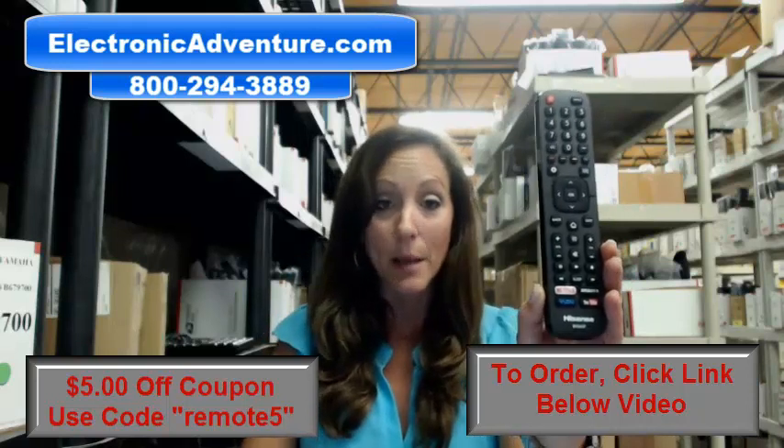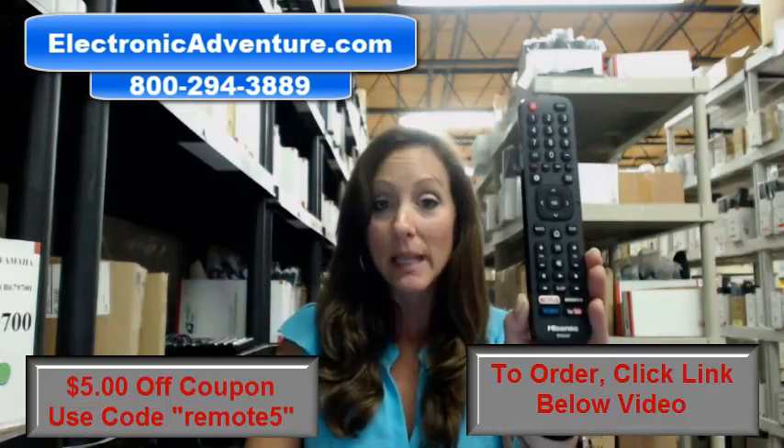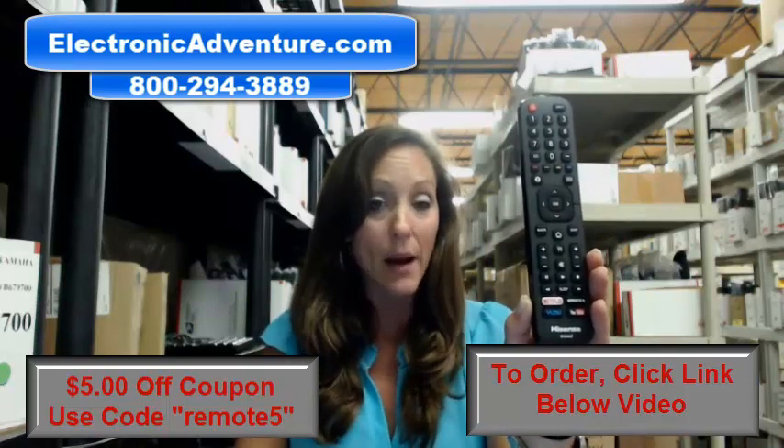So whether you need this remote or something else, we definitely have it available for you. When you place your order with us, we want you to feel confident. We're going to process that order and ship it out within 24 to 48 hours of receiving it.